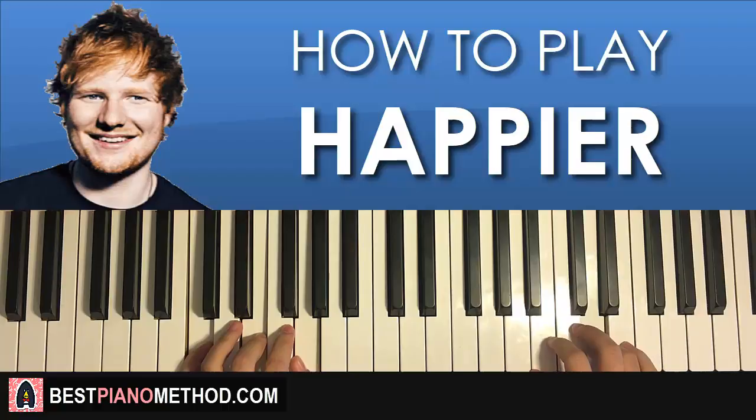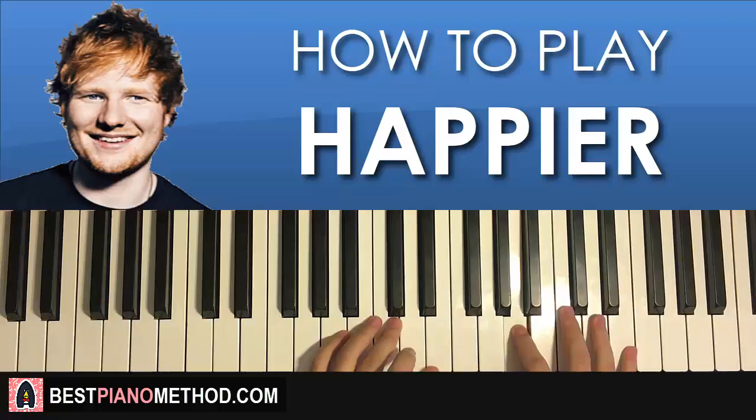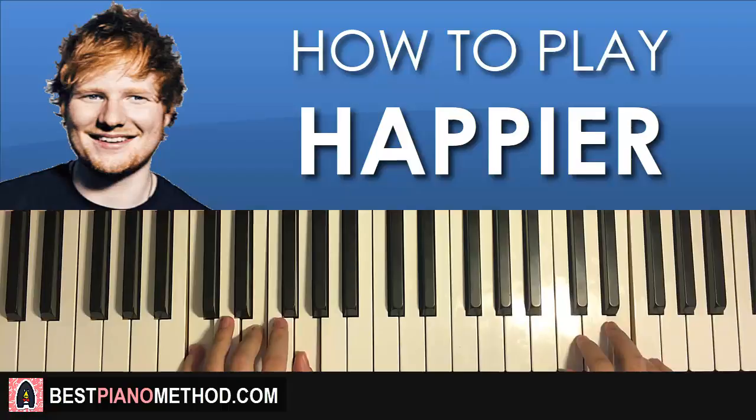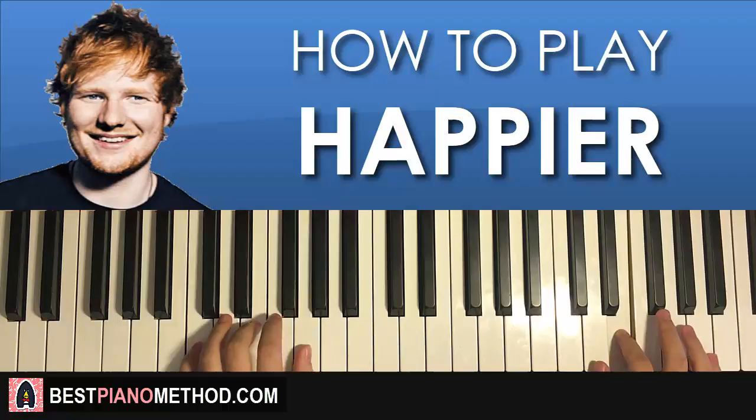So far, the three parts we've learned will be played back to back — check it out.